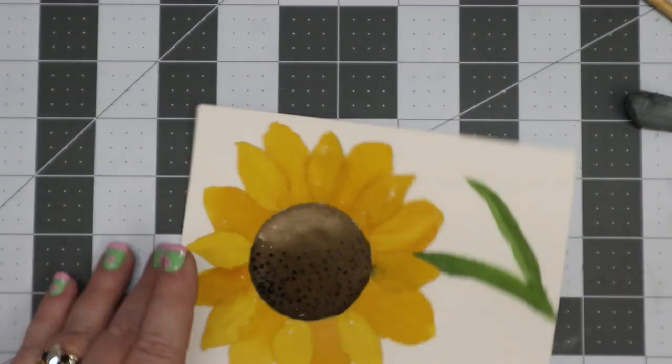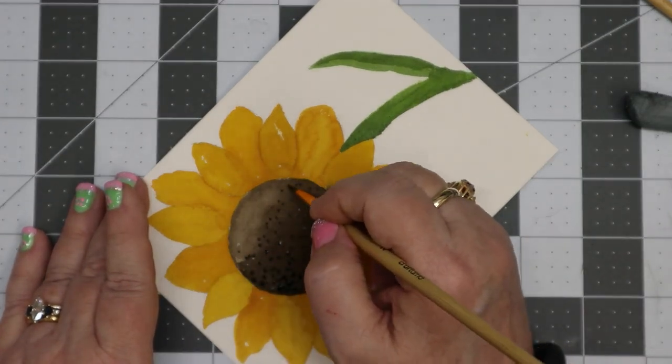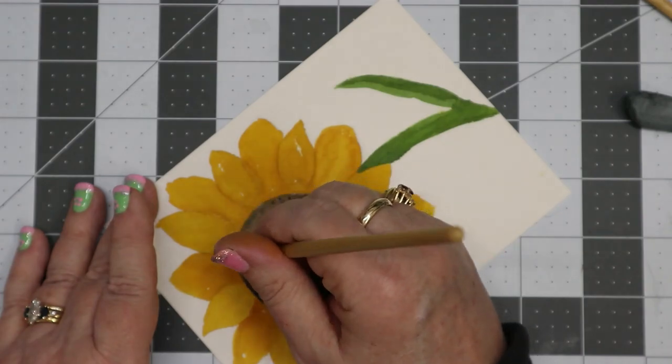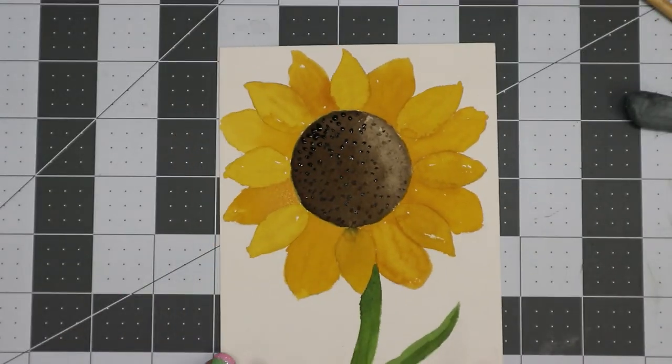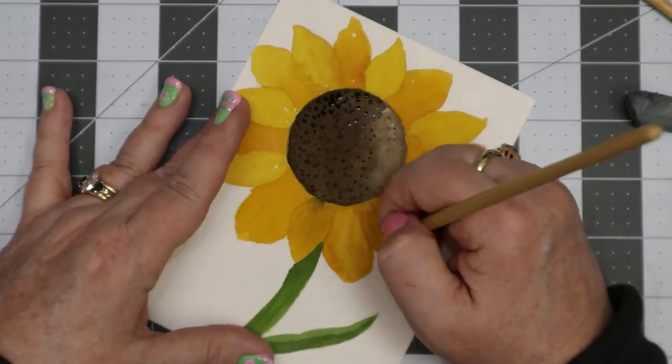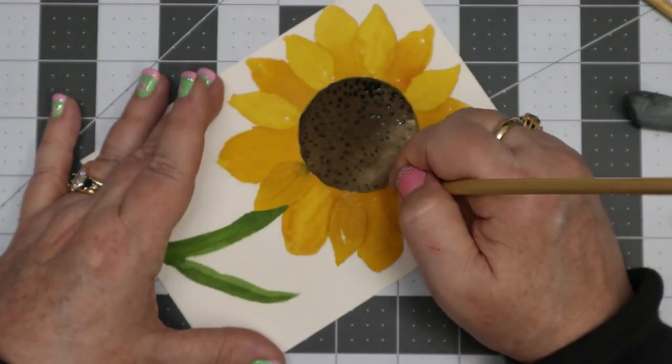Then I put the little seeds in by using Black with just a little bit of Burnt Umber — it's more black than Burnt Umber but a kind of mixture of the two. When I got into the light part I just dipped the brush in water and made it very faint.